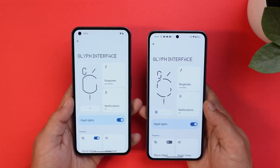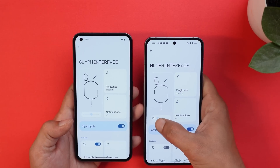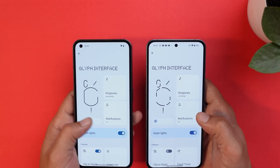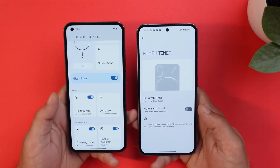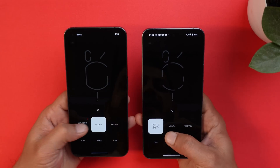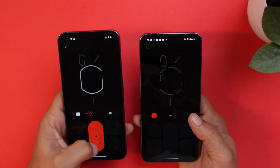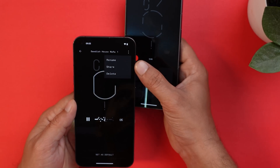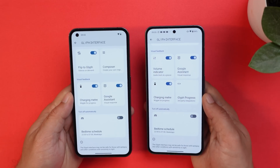The Glyph Interface looks similar on both phones, but Phone 2 has an automatic brightness option beside the Glyph brightness slider that isn't present on Phone 1 with Nothing OS 2.0. Phone 1 still has three brightness levels for the Glyph light. Scrolling down, Flip to Glyph is present, but Glyph Timer appears to be exclusive to Phone 2. Both phones do get Nothing Composer and Swedish House Mafia ringtones. In Glyph Composer, you can make custom ringtones, share them with friends, and they can share theirs back — using the Share option available for both Phone 1 and Phone 2.